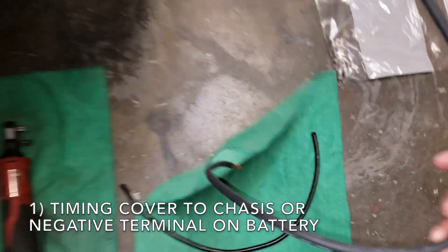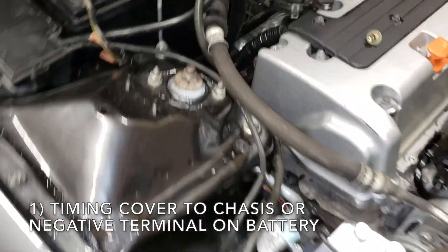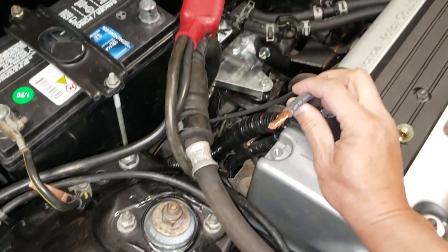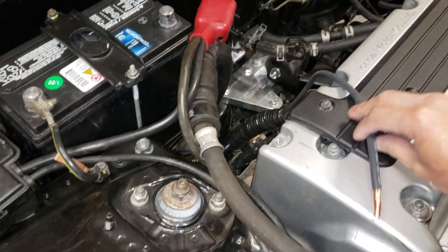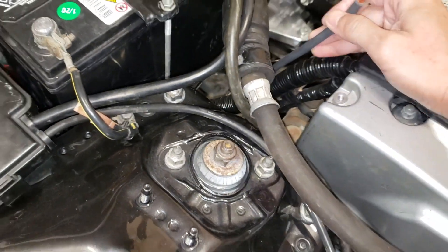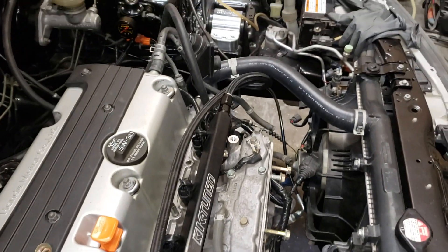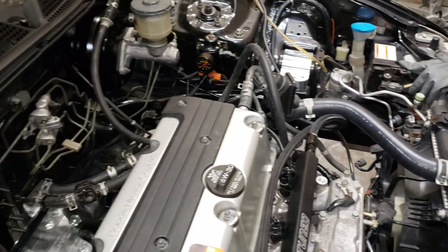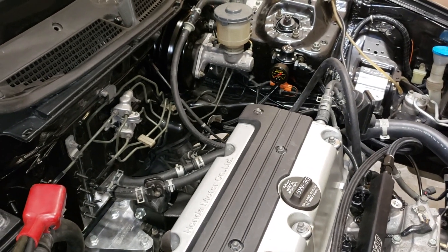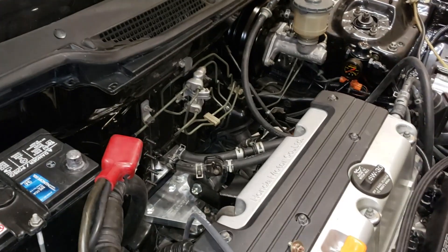For this ground I'm going to go from the valve cover to the negative of the battery. I'm probably going to try to make it as clean as I can. I know I have quite a bit of wires laying around, but my main goal is to get this started first and then we will work on cleaning up the engine bay.